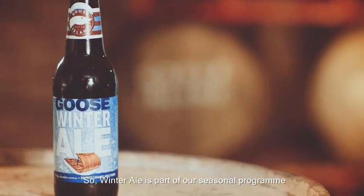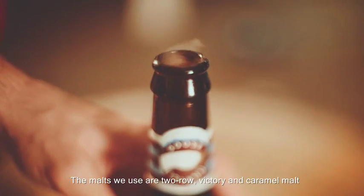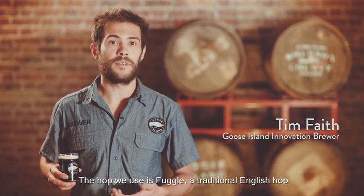Winter Ale is part of our seasonal program. It's a beer that's based on a traditional style English brown ale. The malts we use are Two Row, Victory, and Caramel malt. The hop we use is Fuggle, a traditional English hop.